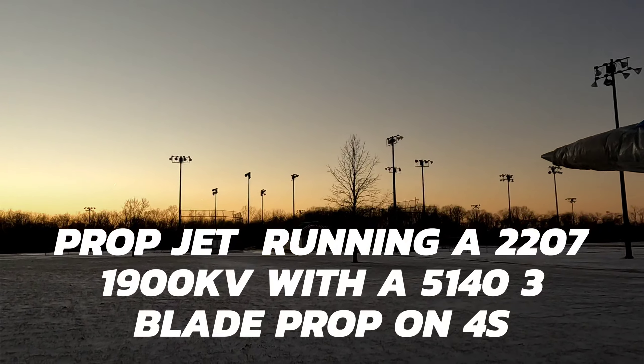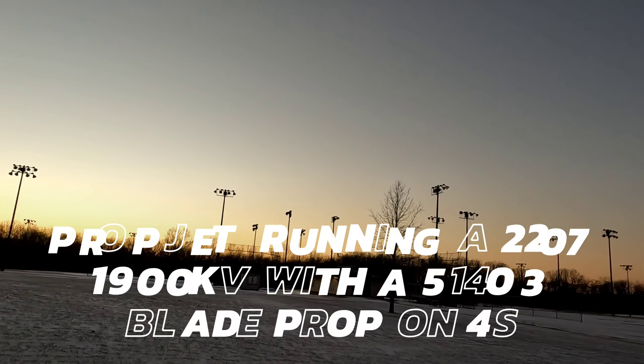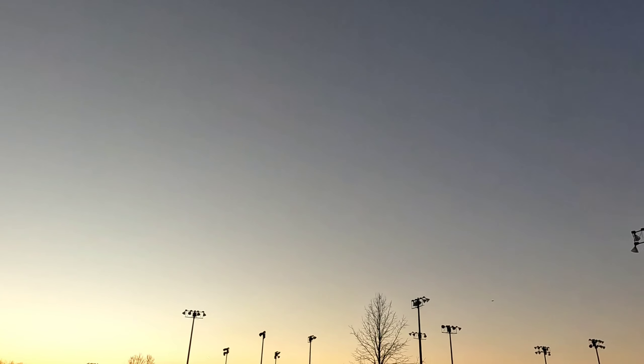We're good, all right — here it is. Flies pretty good. Well, we are ripping it with this three-blade. Don't have the quietness of the other motor, but it's nice and level.